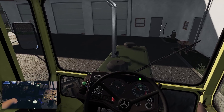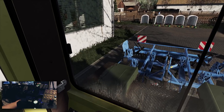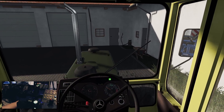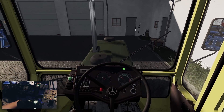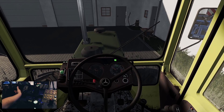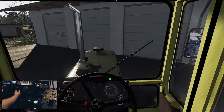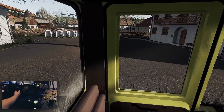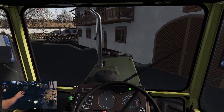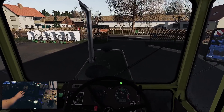Als allererstes heben wir hier hinten mal aus. Das wackelt schön. Handbremse raus, wir nehmen mal den zweiten Gang rein, wir sind in der höchsten Übersetzung. Ausgelegt ist der ja bis zu 39, knapp 40 km/h – bergab, mal schauen. Und damit fahren wir jetzt mal zum Feld.